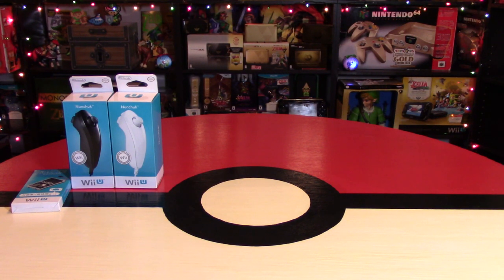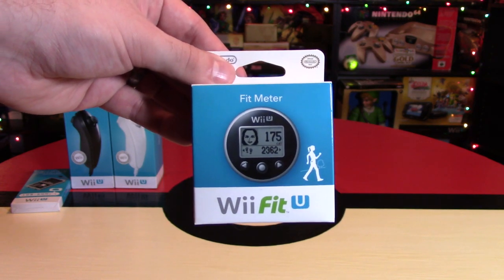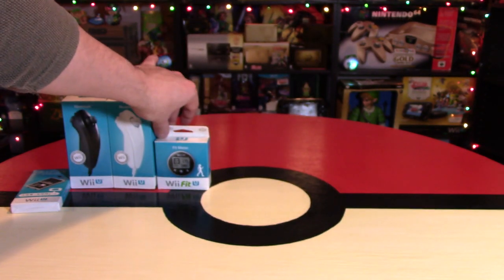For anyone who is into Wii Fit, there is the Wii Fit Meter. This thing you can usually buy for about $20 as well. It kind of reminds me of the Pokéwalker from previous generations, and this one's just great to have if you have the Wii Fit, of course.